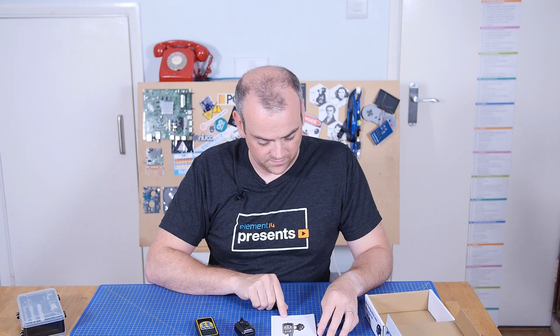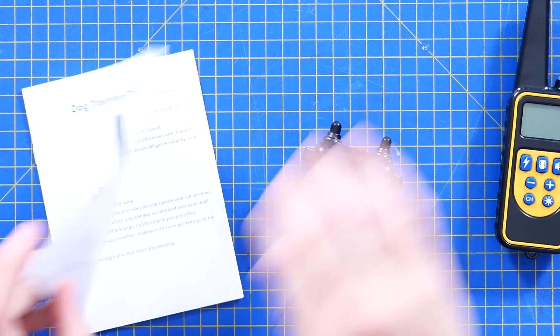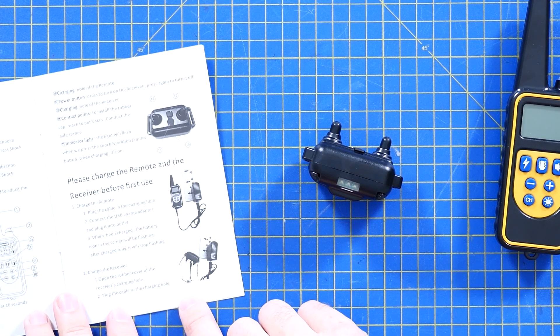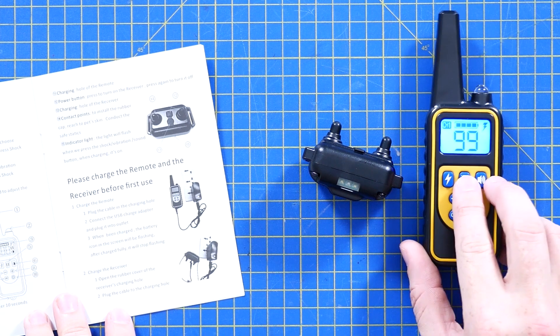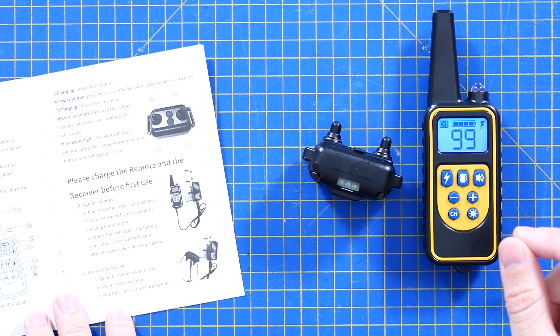Some instructions which I've no doubt will be the perfect prose of English. They haven't even printed it in the centre of the front cover. So the modes are: shock, vibrate, play a sound, light. And despite saying 'please charge before use' it actually turned on — that was unexpected.